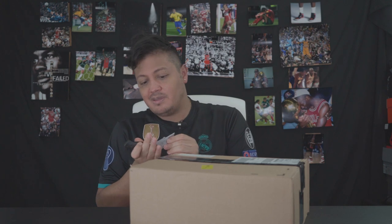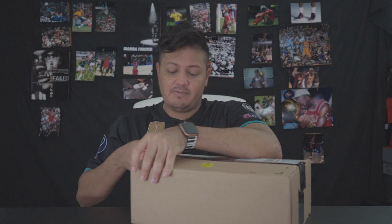Welcome everybody to another YouTube video. This video is obviously behind delayed — I just didn't get around to doing an unboxing for these. I'm sure by now you've already seen all the videos on it, but it's a great shoe. Just because it's already out I felt like I wanted to unbox it still and upload to the channel. So if you know by the title, you already know what it is.